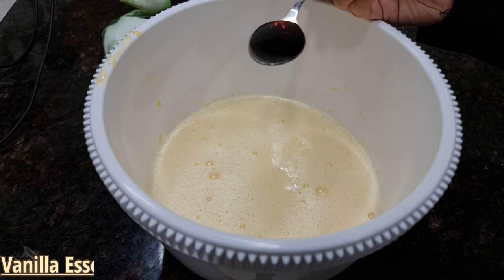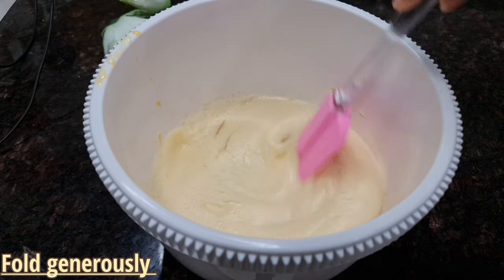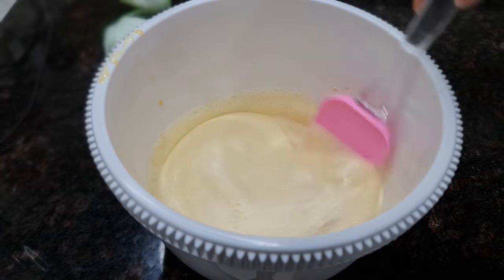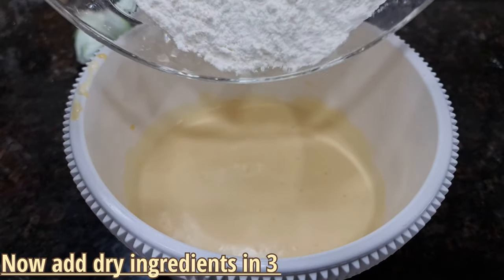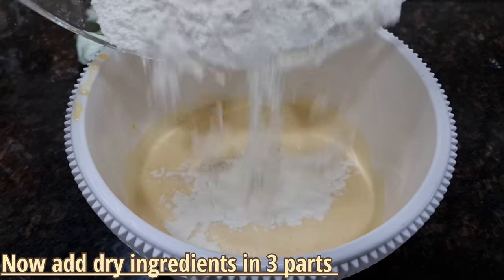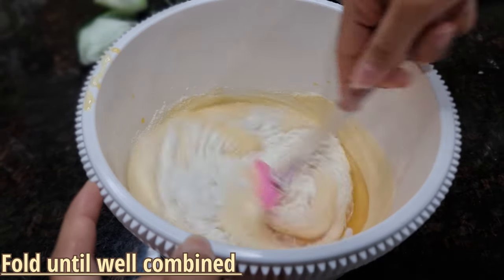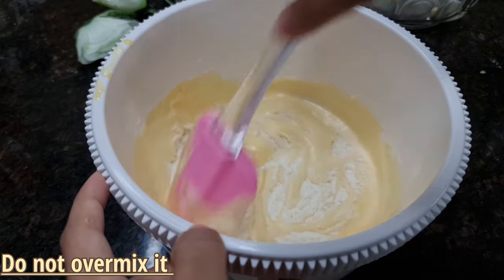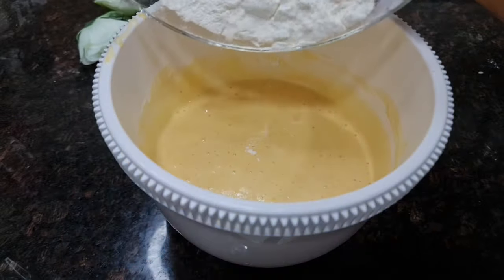Add 1 teaspoon of vanilla essence. Now fold it with a spatula. We will add the dry ingredients in 3 parts — we will not add all the dry ingredients at once. Fold until well combined. Make sure that the batter is very smooth with no lumps.